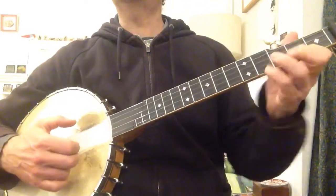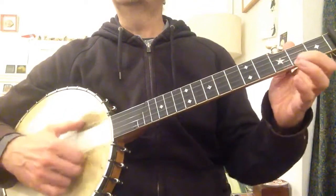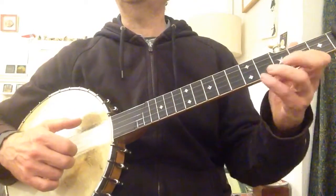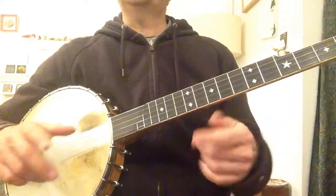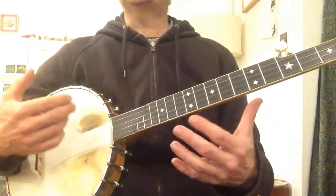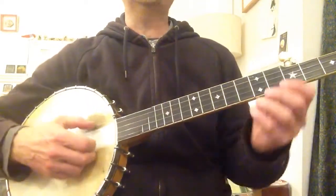You're kind of doing two hammer-ons — well, it's not two hammer-ons, it's a hammer-on then a sort of pull-off thing there. But it happens so quickly, it's just a matter of doing it slowly and faster and faster and faster until it flows.